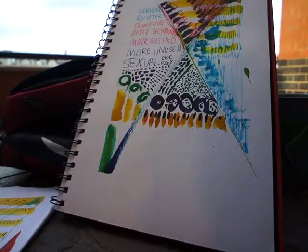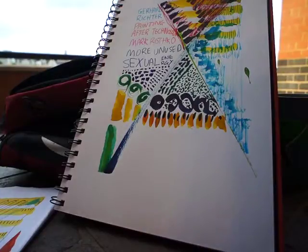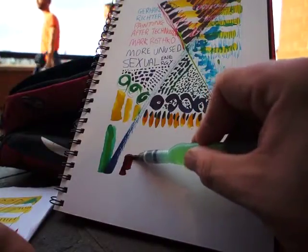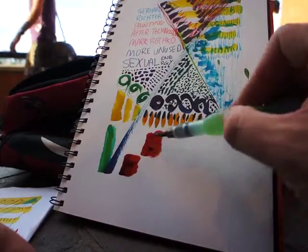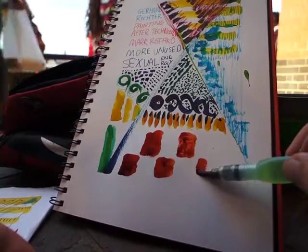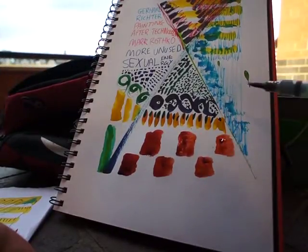And now for my final magic trick of the day. I am going to replicate Delorini and paint squares on the picture in a multi-checkered pattern. There goes the first one, here goes the second one, here goes the third one, here goes the fourth one, here goes the fifth one, and finally here's the sixth one.